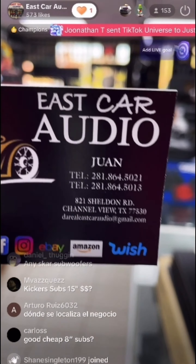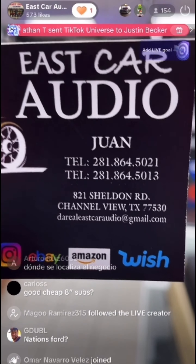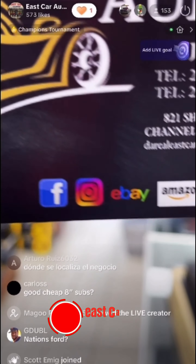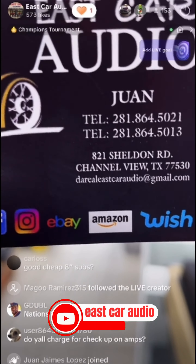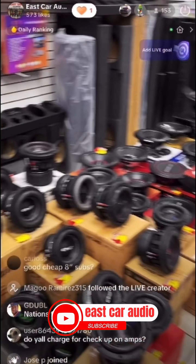We're located here in Channel View. My name is Juan from East Car Audio. Here are our two phone numbers, address, and email, so you can always email us pictures or whatever questions you have. You can always reach us on Facebook, Instagram, eBay, Amazon, and Wish.